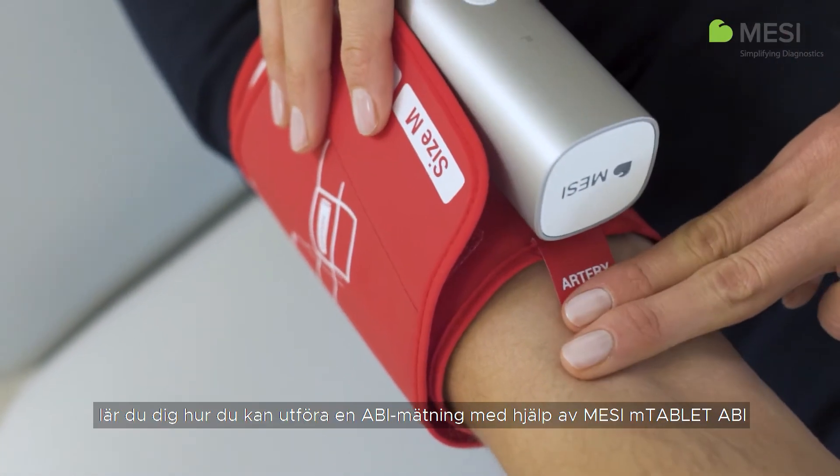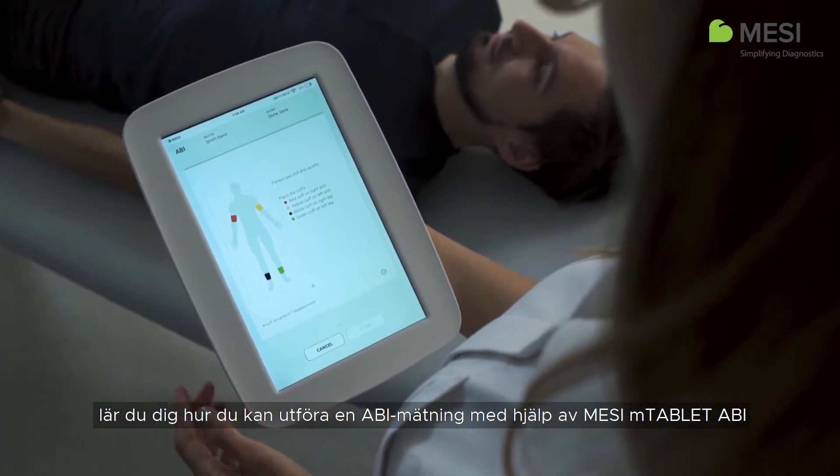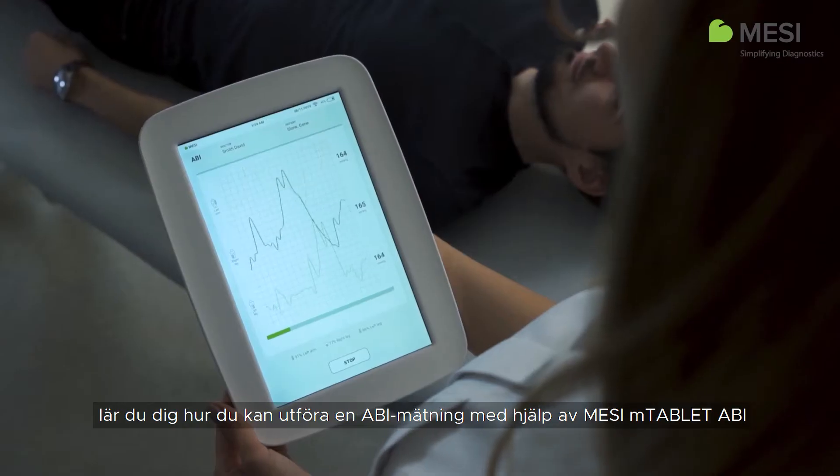In the following video, you will learn how to perform an ABI measurement using the Macy M-Tablet ABI.